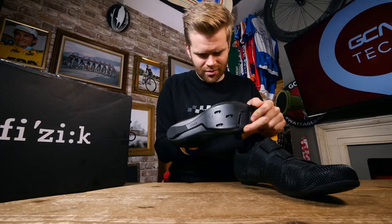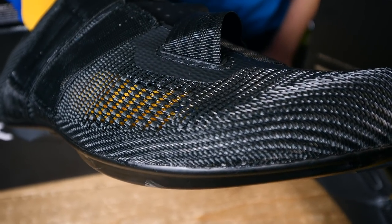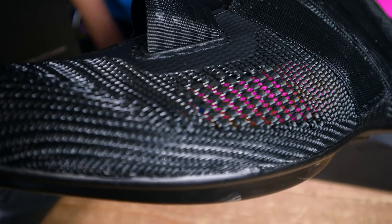I'm going to put that to the test now — and yeah, look at that. You could have some fun with that. I reckon pink ones would look great. That's an impressive amount of venting in these shoes.